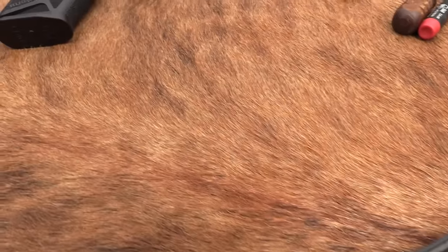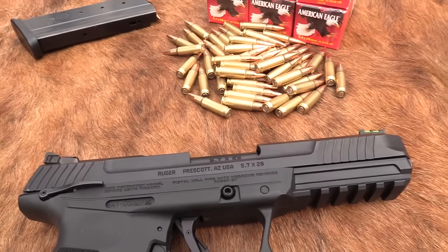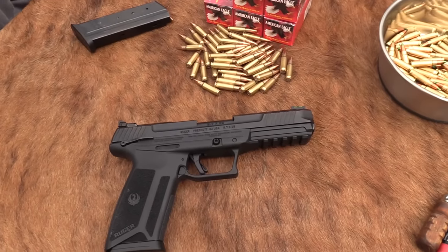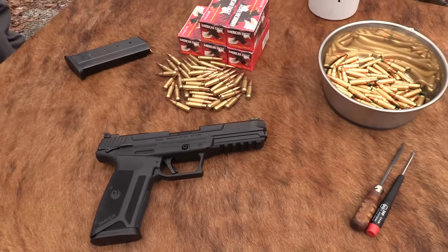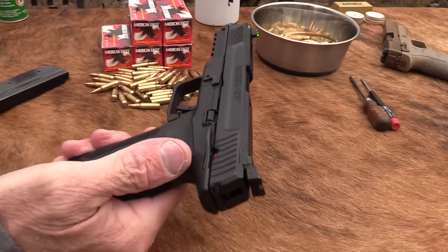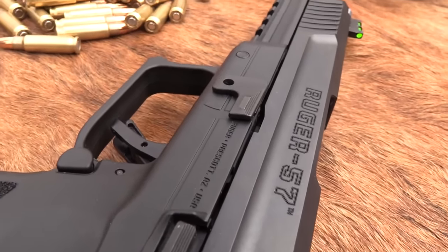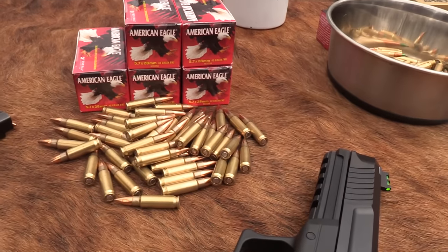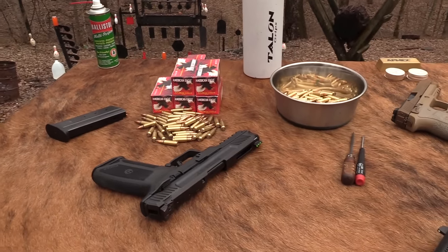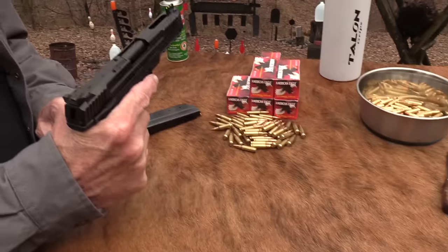Hickok 45 here. Looks like a 5.7 sort of day. There it is — the Ruger 5.7, or whatever you want to call it, chambered in 5.7 by 28. Pretty cool. You've been asking for it, and we've actually had it for a few weeks before Shot Show even, and I've been shooting it some. Thought I'd bring it out and shoot it on camera.